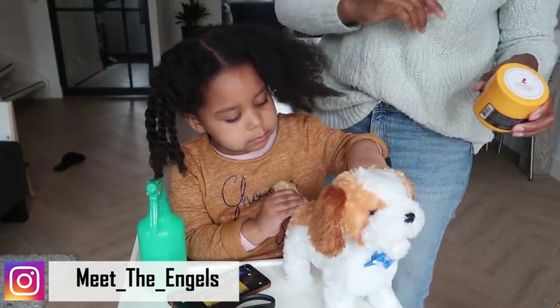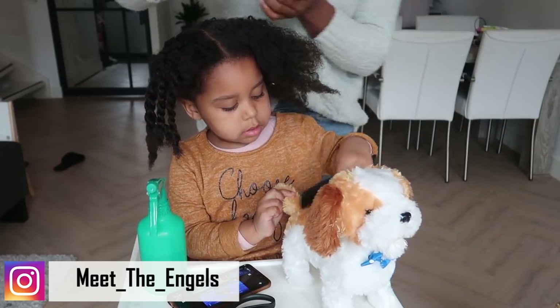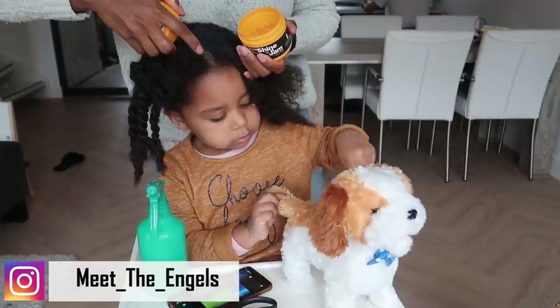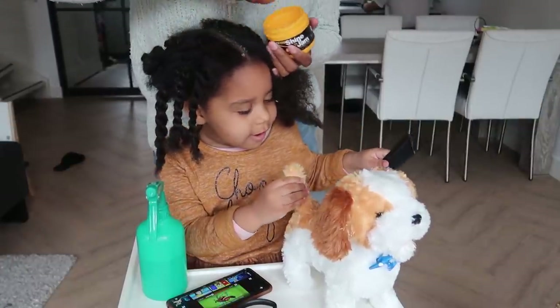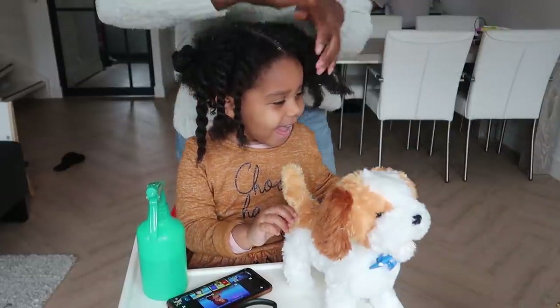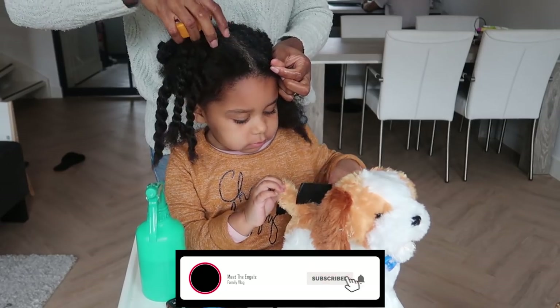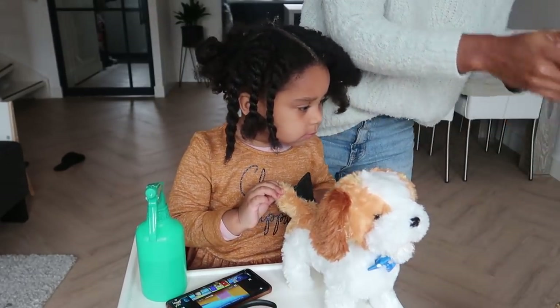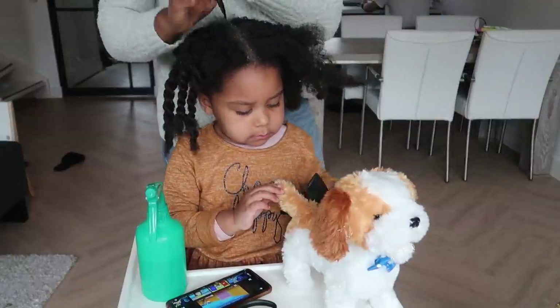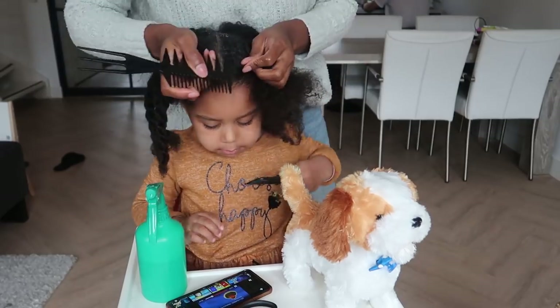You can see I already pre-did the parting, but I just want it to be more crisp and really neat. So I'm going to put some of my gel and then make that part look really, really neat.